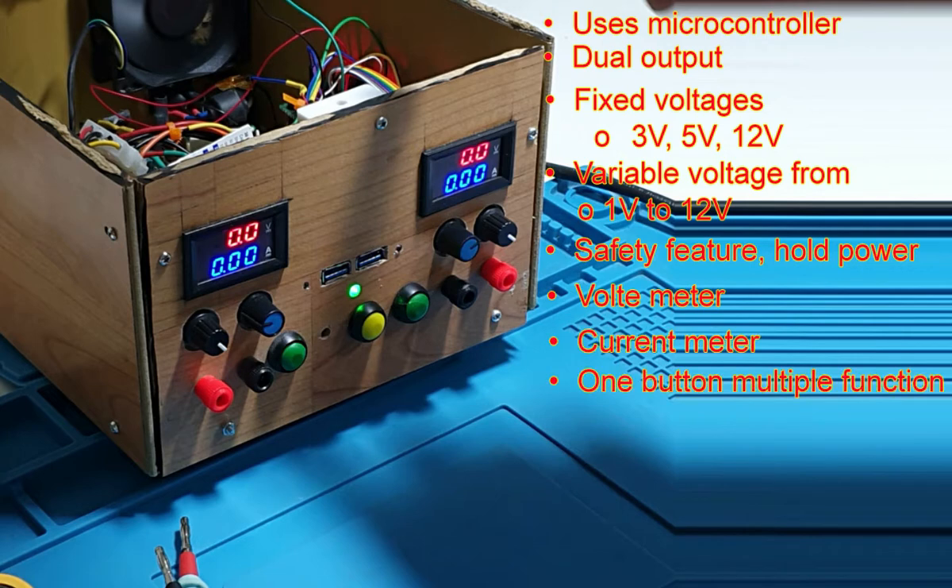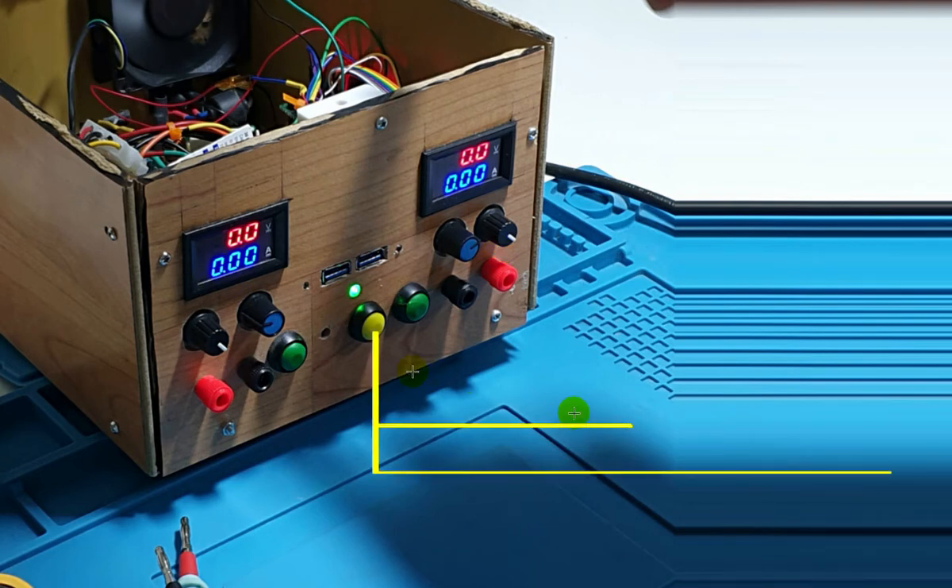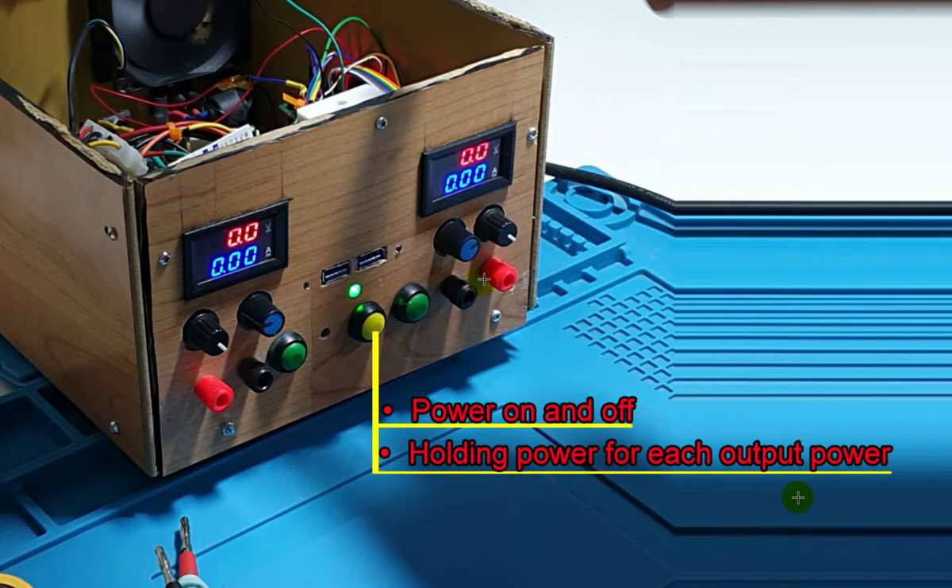It has a current meter, and multiple functions are managed by one button. The yellow button SW0 turns the power supply on and off, and at the same time can hold the power supply output. It also controls the voltage output for both sides. On the right-hand side, pressing the button changes the voltage: 3V, 5V, 12V, and variable voltage.